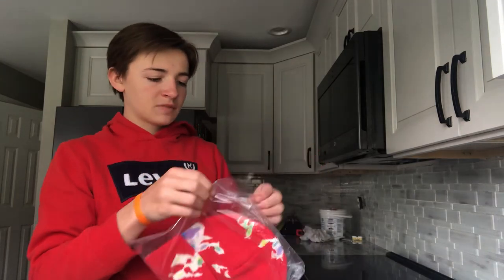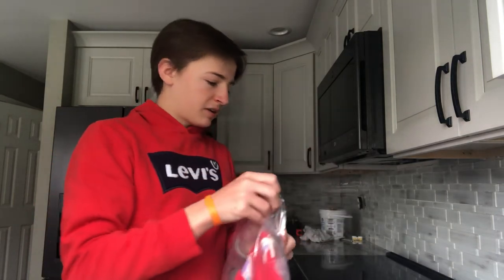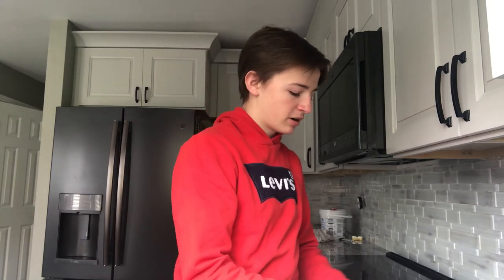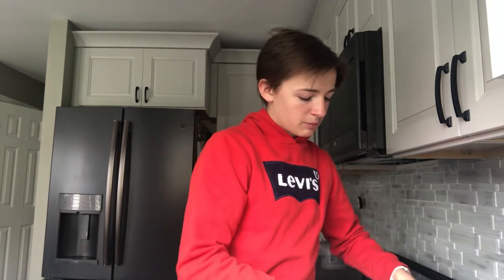Let's take it out of the package and take a closer look. So sadly this did kind of break, so we're just gonna be returning it to Supreme. It doesn't go for anything and I'd be losing money, so we're just gonna go ahead and return it — but might as well make a video out of it.